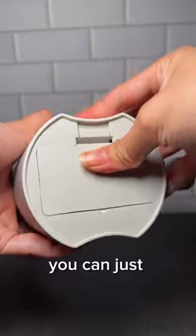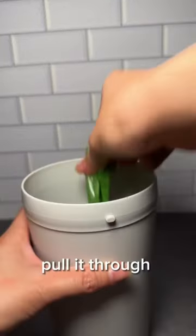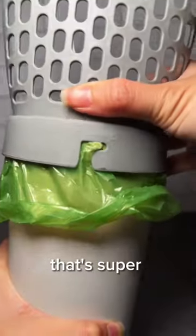It's super easy to use. You can just pop off the bottom, load in the included garbage bags, pull it through, and voila — you've got a kitty litter scooper that's super easy to use.